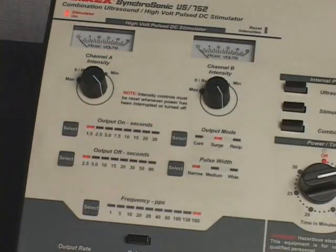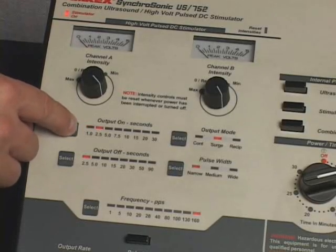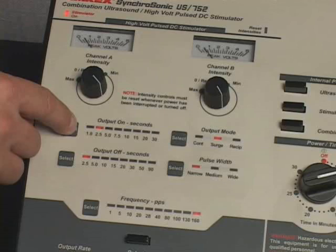Press and release the Output Mode control to select the continuous, surge, or reciprocal output mode. The Output Mode indicator light array will indicate the output mode selected. The output mode can be changed at any time during treatment. Press and release the Output On control to select an output on duration for the surge mode or a reciprocal output on duration for the reciprocal mode. The Output On indicator light array will indicate the output on duration for the surge mode or the reciprocal output on duration for the reciprocal mode. The Output Rate indicator lights for Channel A and Channel B will reflect the output on duration selected. The Output On control is disabled in the continuous mode.